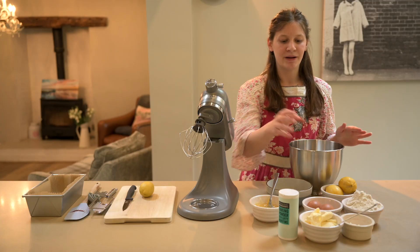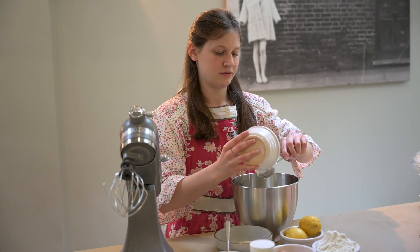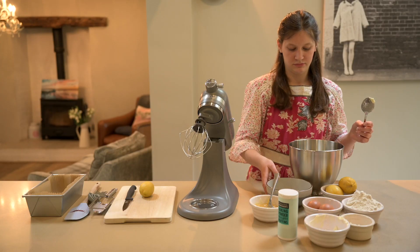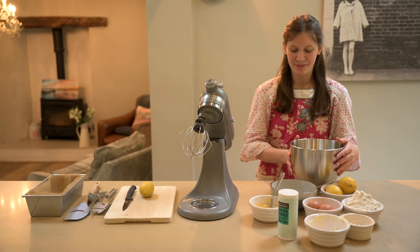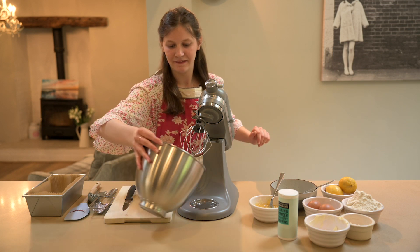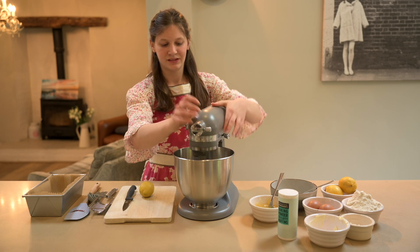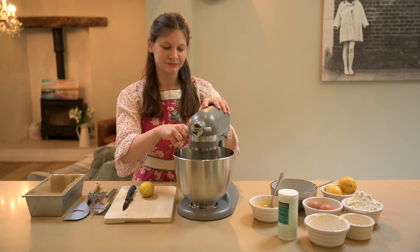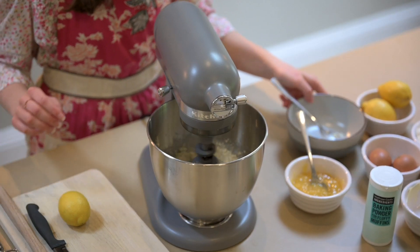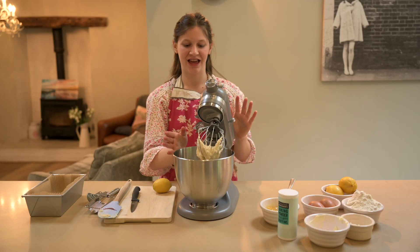I'm going to use my KitchenAid again, but you can just use an electric whisk or whisk by hand. We're going to start by adding our butter and sugar into the bowl and creaming them together. We'll start on a low speed and gradually bring it up — you don't want your sugar going everywhere.